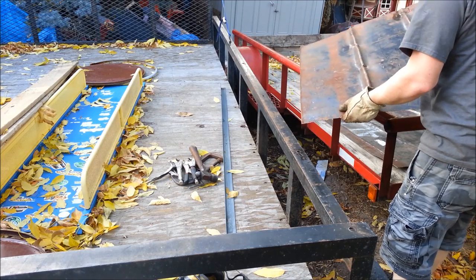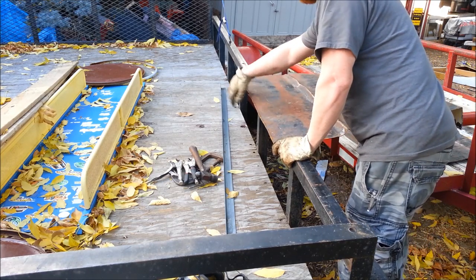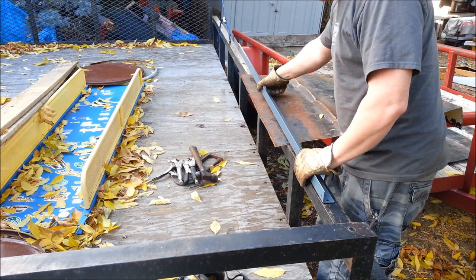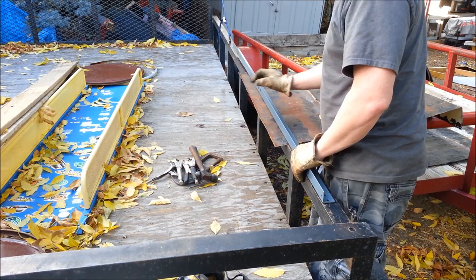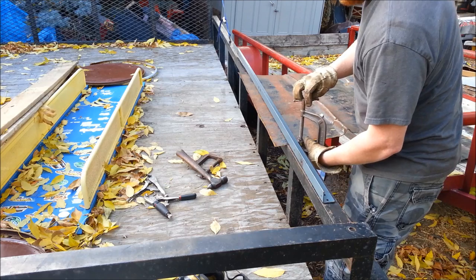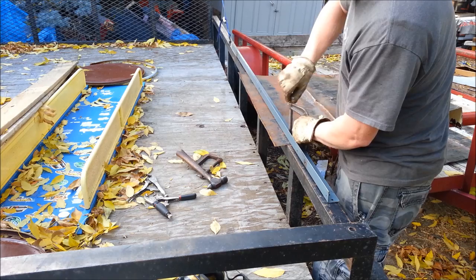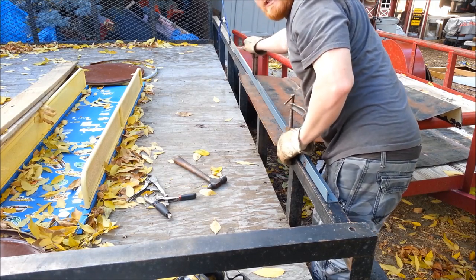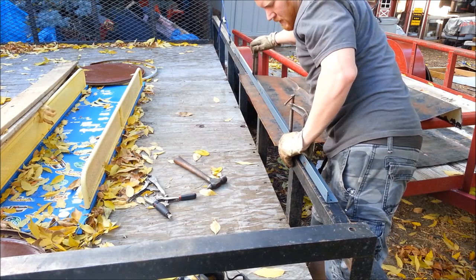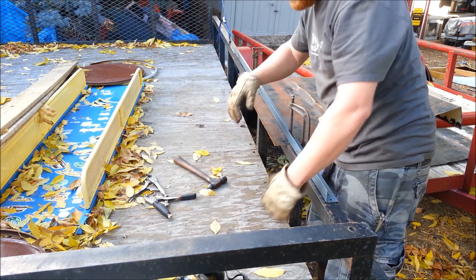I'm going to show you how I bend these — pretty simple. I'll just take the piece I want and use this trailer edge as an edge to bend on. You can do this on anything. I'm using this piece of bed rail to clamp it down. You can also do this over wood, over some scrap 2x4s. It would bend fine. And now I'm just going to hit that down slowly.